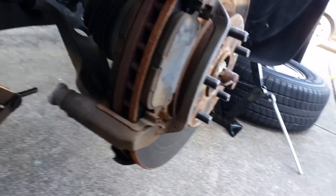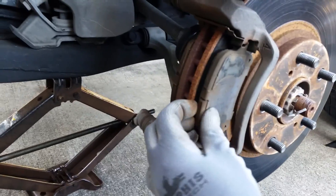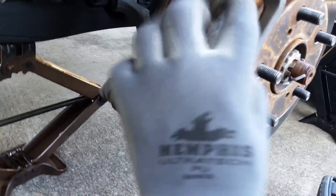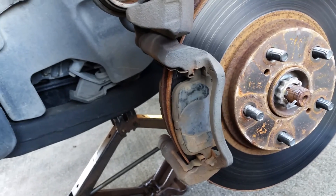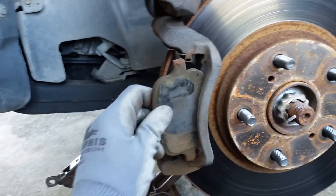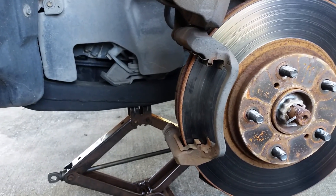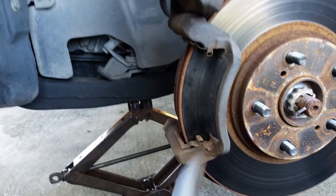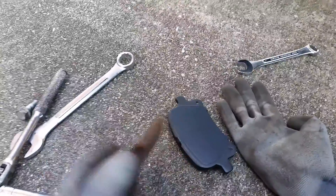These pieces just come out and then the new ones are put back in, guided by this groove top and bottom. I can simply go ahead and put the new one on and do the same thing in the back. Old one comes out.